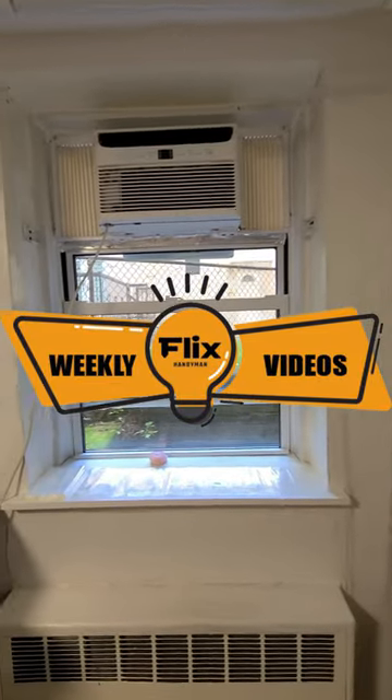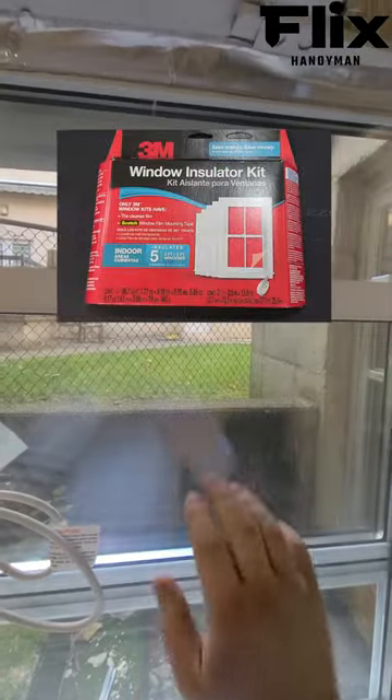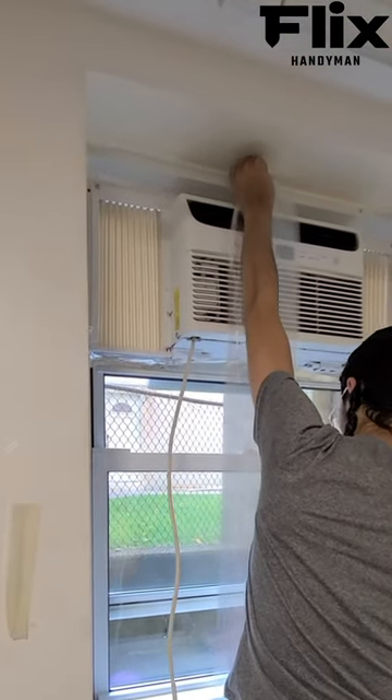Welcome to our step-by-step guide for installing the 3M Indoor Window Insulation Kit. Step 1: Measure the dimensions of your windows and cut the film to fit. Remember to leave a few inches of extra film for a snug fit.